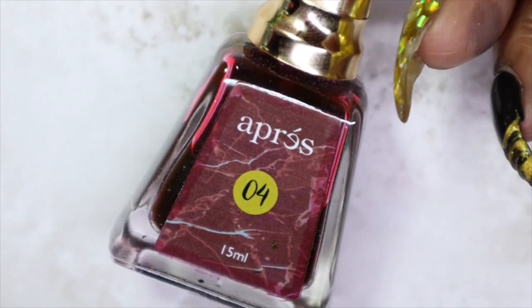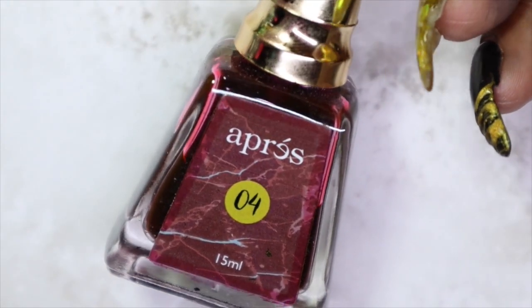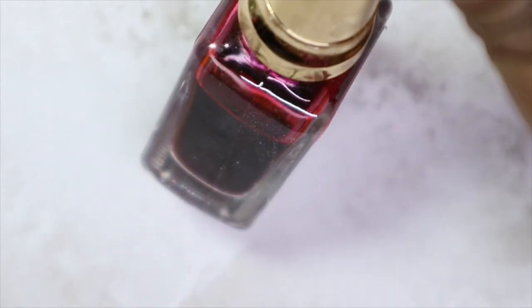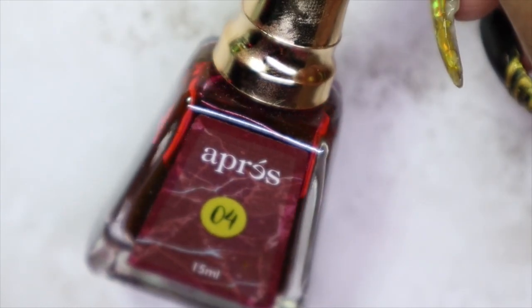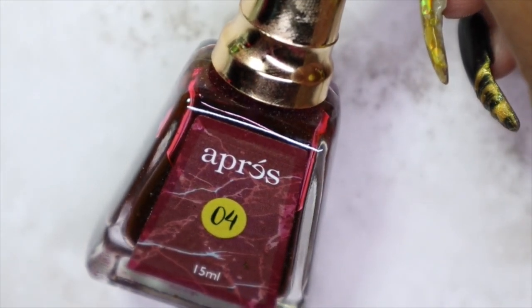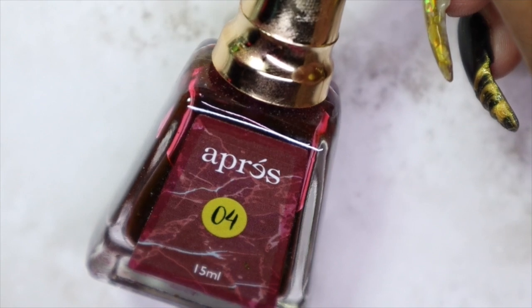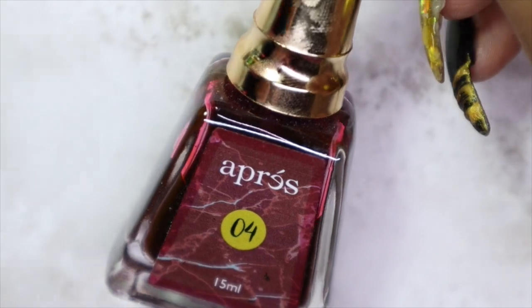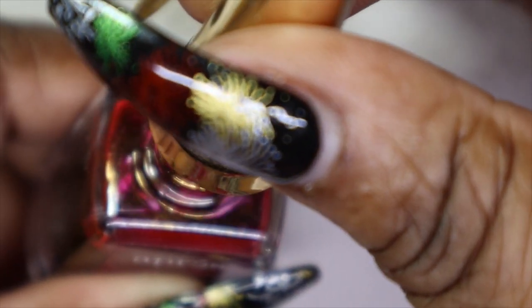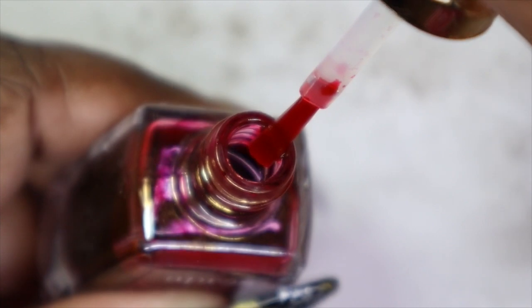This is number four and number four is the red. I actually spilled some of it during my nail art compilation — I was so upset. One thing, guys: make sure you close these back because the formula is so runny that when it spills it literally seeps, and it got into my backdrop. And this is what happens when I leave my room — my daughter gets a hold of stuff and tries to do things, so I'm just going to go back in with the red.